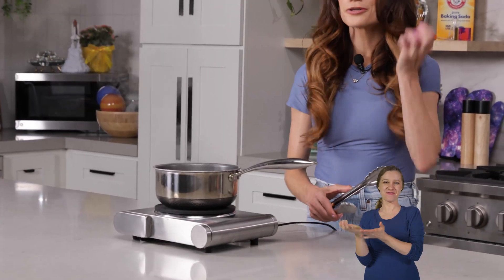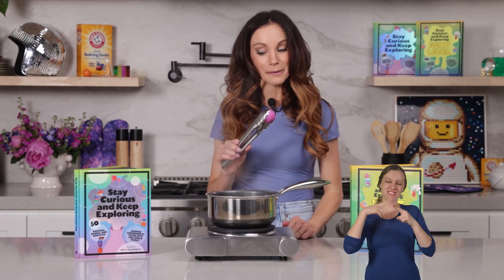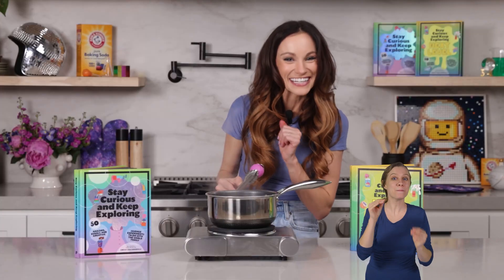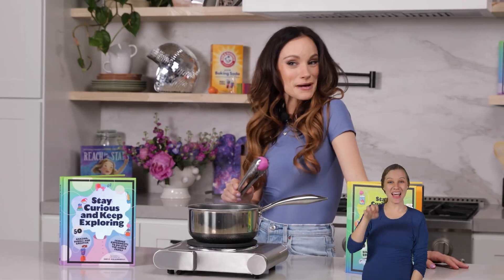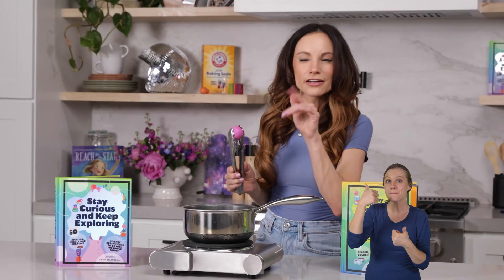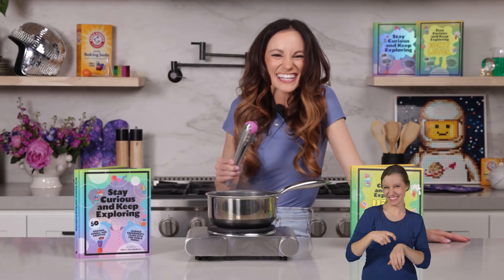And that is how you bring a ping pong ball back to life. Thanks for making a zombie ping pong ball with me. If you like this one, be sure to check out my bestselling Stay Curious and Keep Exploring book series for 99 more science experiments. I'm Emily Calandrelli. Subscribe for all things science and space. And remember, stay curious and keep exploring. I'll see you next time.